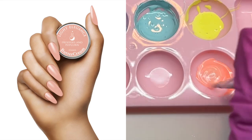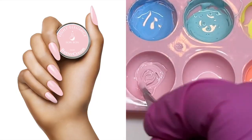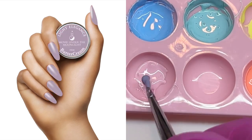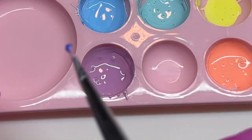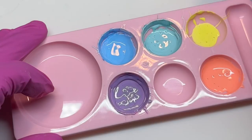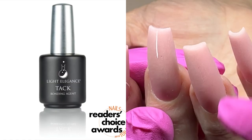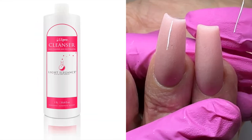You can see I use the dotter tool to mix these. On the Light Elegance website there are better mixing tools for this job — use whatever tool you like. This is my palette and we're ready for our art. I use Light Elegance Tag Cashmere Extreme, the shaper bit.